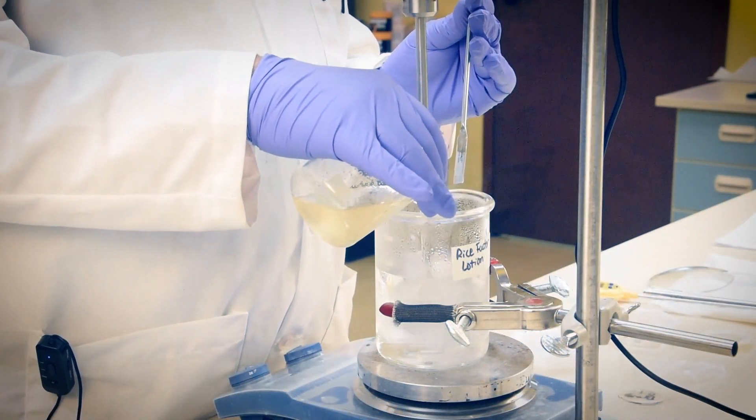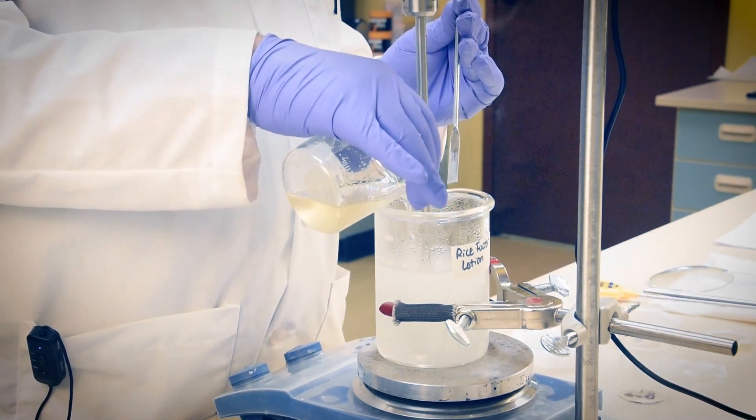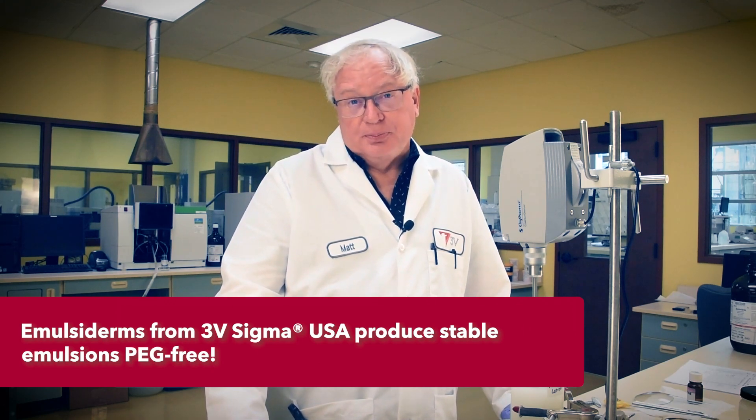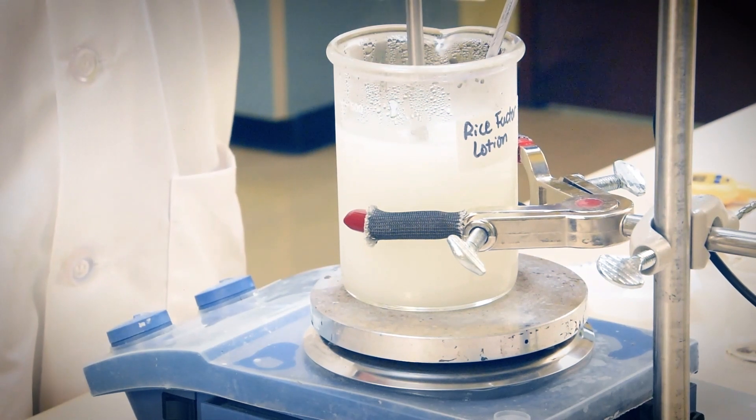Both of our phases are ready at 75 to 80 degrees Celsius, so now we'll combine them. We've mixed our batch at high speed for about 10 minutes now and stopped heating too. At this point, we have a virtually stable flowing emulsion. We'll let this mixture slowly cool in only moderate agitation before completion.